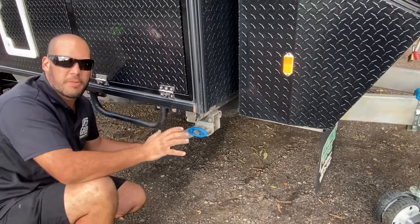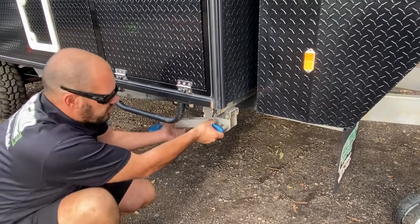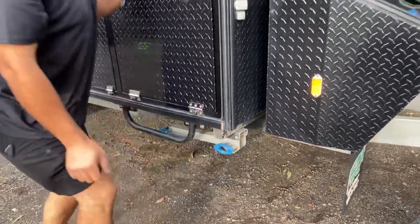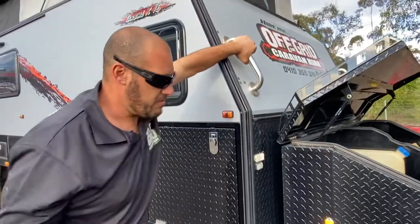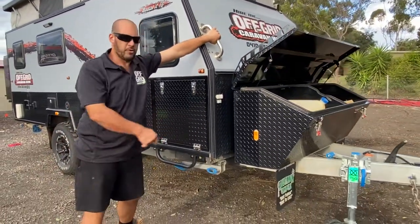Wind the stabilizers down — they're just stabilizers, not leveling devices. The first thing you want to do is get the van level, then come around and put all your stabilizers out. That stops the van from rocking. As you can see it moves around a fair bit because of the off-road suspension.